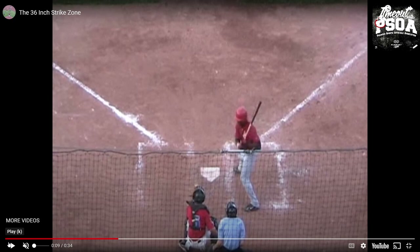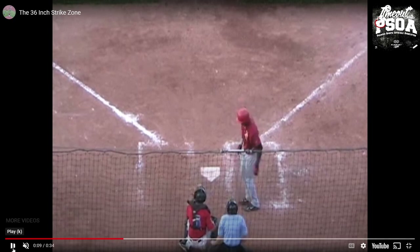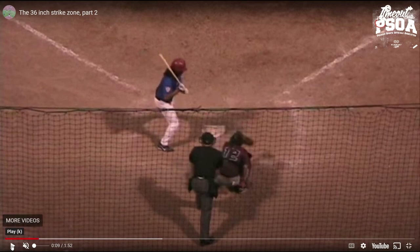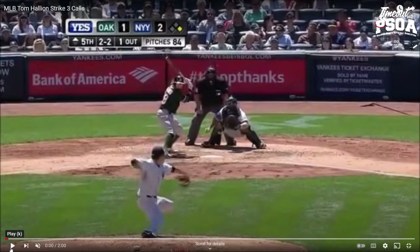Notice how the catcher reaches outside his body frame and brings the ball back in — this is a ball when it touches the opposite batter's box line. Another bird's-eye view shows a ball crossing the batter's box line — this is not a strike and cannot be a strike in high school baseball. It must be one ball off or over the plate for it to be called a strike. Now let's take a look at acceptable strikes.